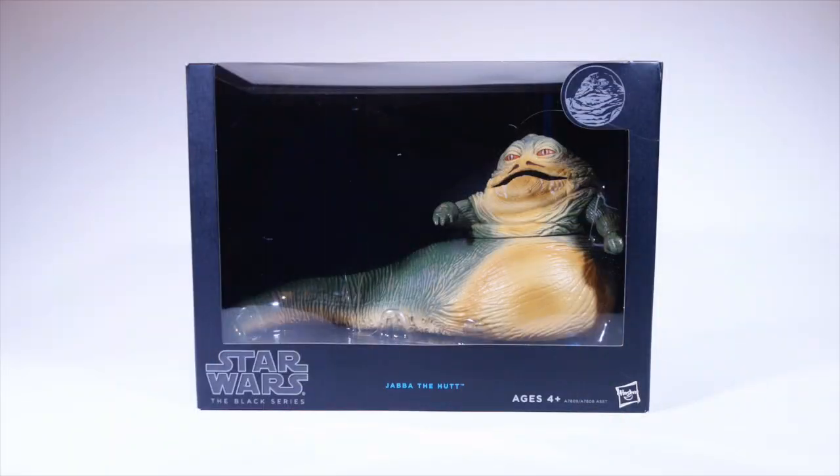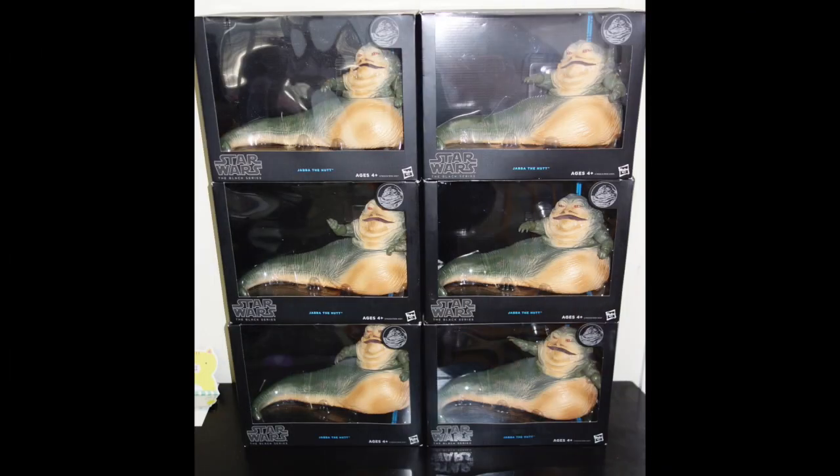So is this figure worth getting, even without any accessories? I say absolutely. Especially now that he's often on sale or on clearance. I've seen this figure sell for as little as $10, and any Black Series collector who passes on this figure at that price needs to have his head examined. I may have bought a few extras.